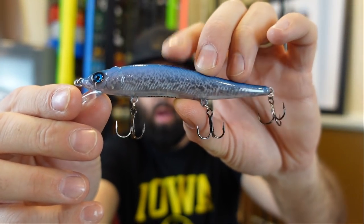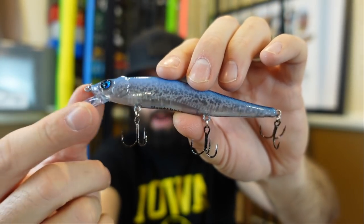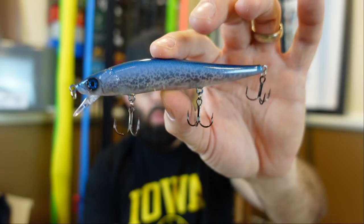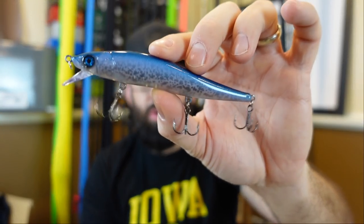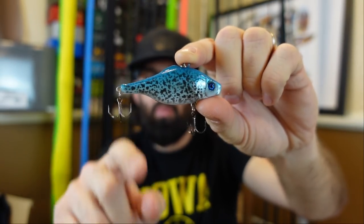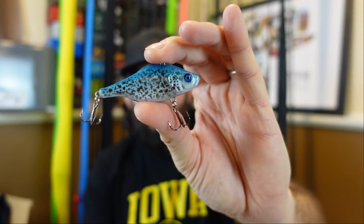A couple of these I'm going to keep for myself and the rest will go in boxes I'm building for some of you. There's another cool pattern here — almost like a see-through blue crappie pattern, darker blue on top with a clear translucent belly. Another good clear water lure. In the same pattern there's a cool little lipless — a blank I haven't seen before, a little heavier than a quarter ounce. That white and blue crappie-looking pattern, I dig it.